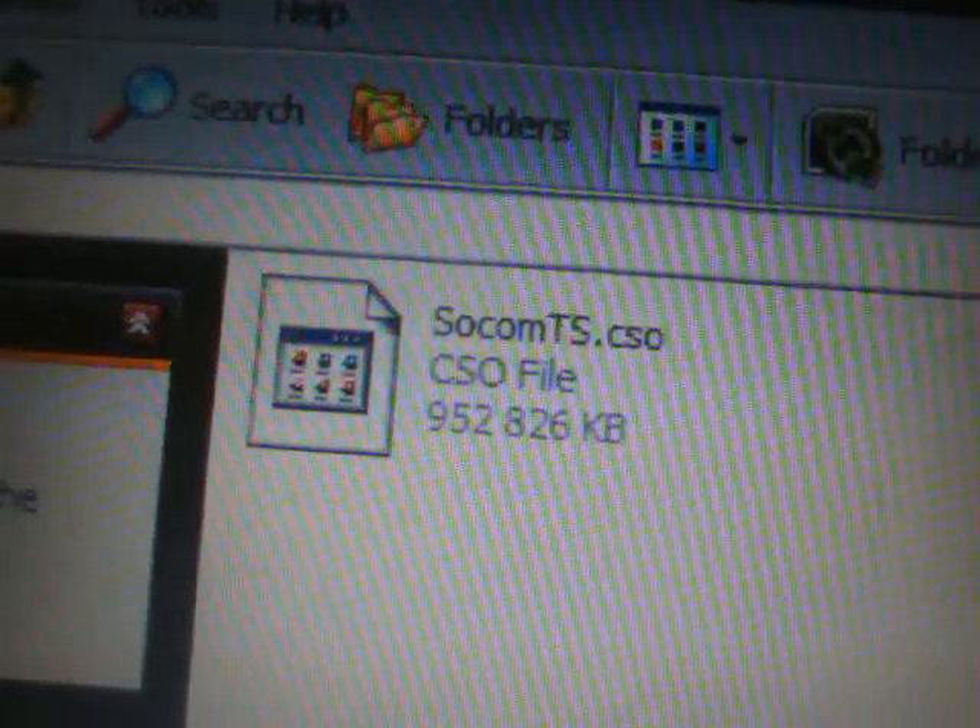I recommend a 2 gig would be sufficient. We're just going to go to My Computer and open up the removable drive, and if you haven't already, create a folder all in capitals named ISO on your memory stick root for your PSP and open that up. Now simply all you're going to do is take the SOCOM Tactical Strike .cso that I have to provide and drag and drop that into your ISO folder on the memory stick, and simply just wait for that to copy over. Alright, so now that's done — SOCOM ts.cso is in the ISO folder on your PSP memory stick.